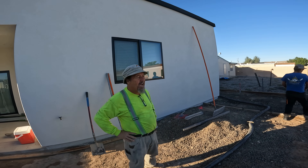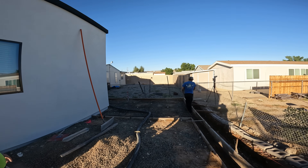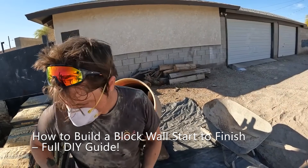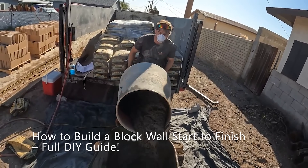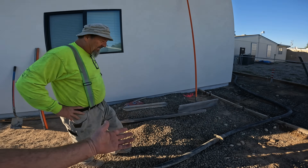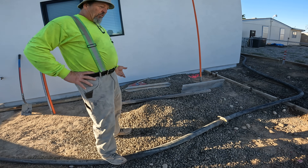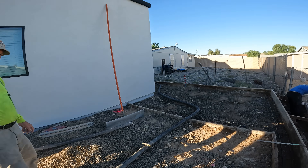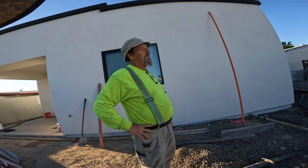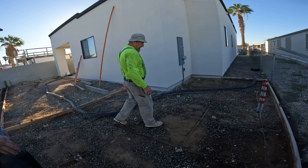We're going to hand mix the grout. We've got Eric here — he's a professional hand mixer, been on a few jobs, knows how to mix concrete real well. We were thinking about this gravel right here, just adding some sand and cement to it. That would be fine to grout with because it doesn't need to be that strong — 1500 psi is probably enough.